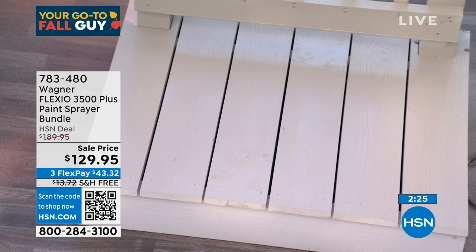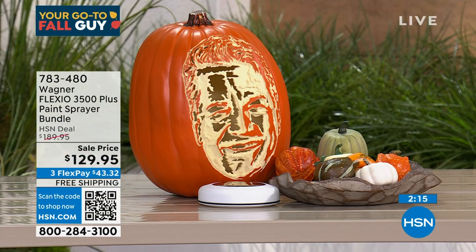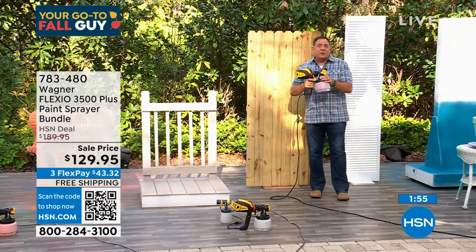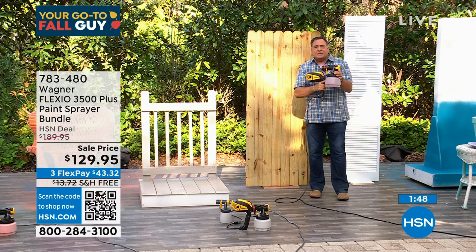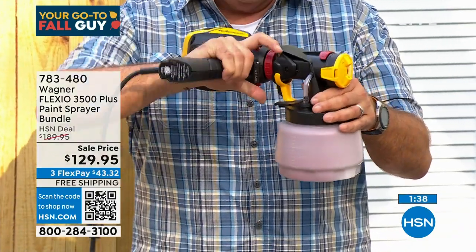I painted four decks in the last two years using this Wagner sprayer, and I never could have done it with a brush and roller by myself. People are asking how difficult it is to clean. This Wagner breaks down to five pieces and takes five minutes to clean. I can rotate the turbine — take it off. You never have to wash the turbine; you never touch that part with water. Your paint pots with the nozzles break down to five pieces — five minutes to clean. Just soap and water, and it's ready to go.